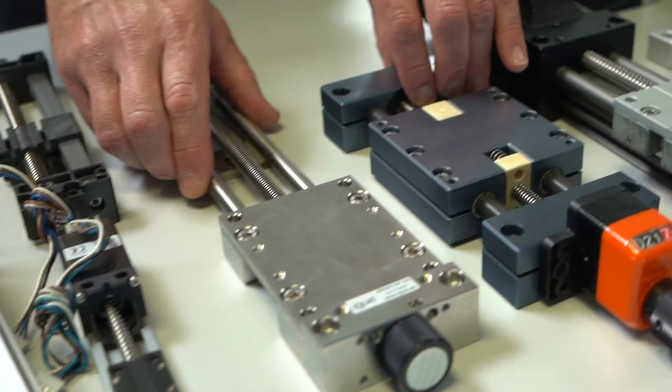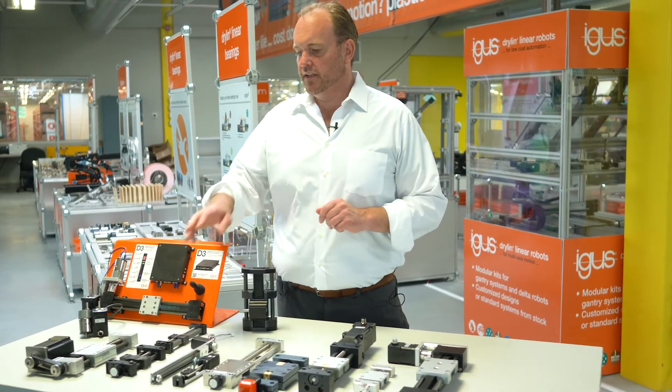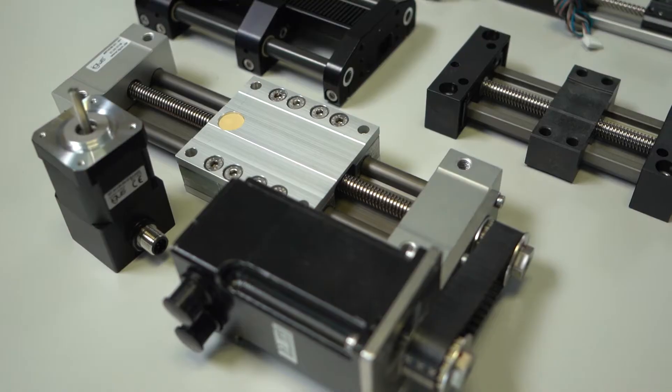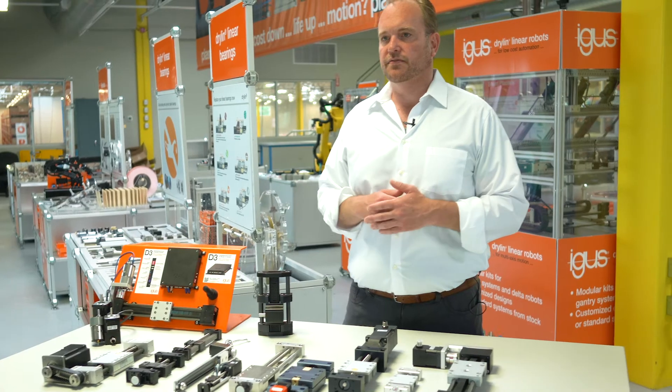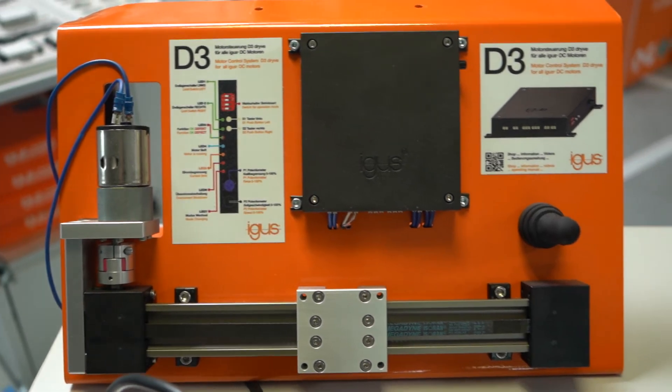Stainless steel options — we have a low profile series available in both belt and lead screw, as well as an Econ ultra-low cost product line. We also offer motors, flanges, couplings, and drive controllers — everything you need to power up your application.